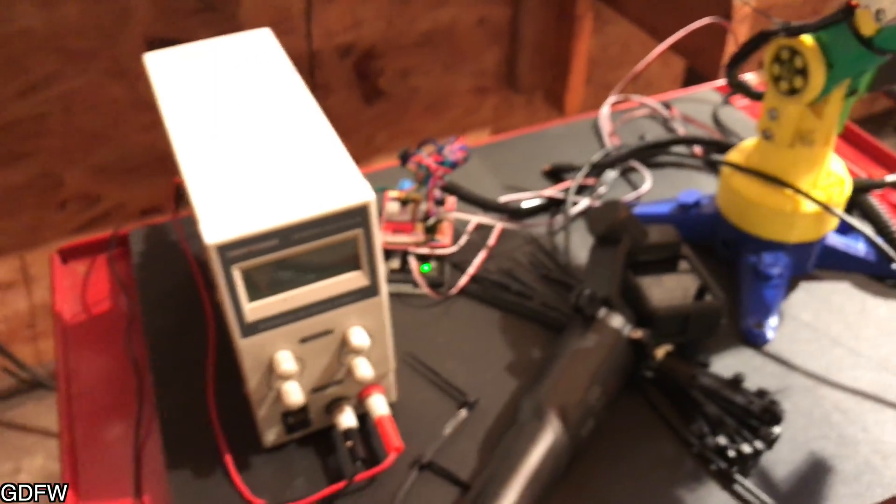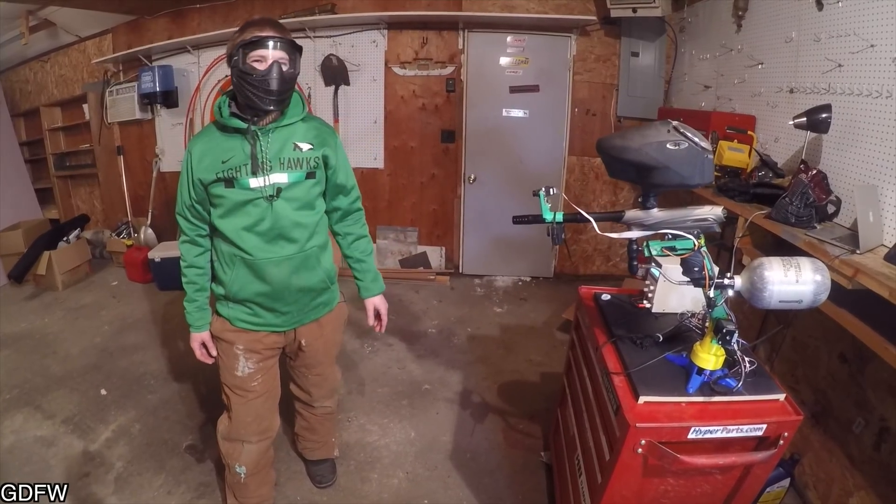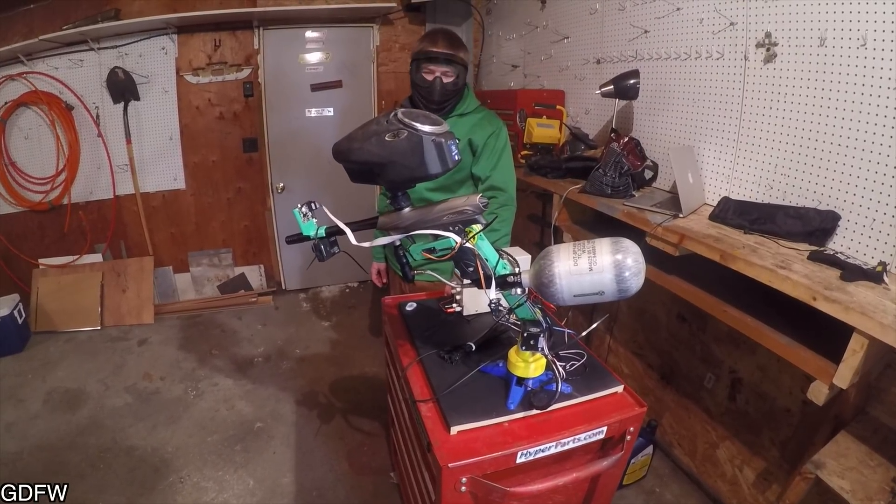This Pixy camera on the robot is a camera designed for Arduino or Raspberry Pi. You set it up to see a certain color — which is the shirt I'm wearing — and then it gives you an XY coordinate where that color is, sends that back to the Arduino board, and the Arduino figures out which way to move the robot based on that.